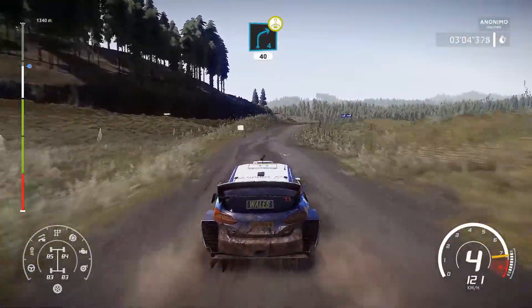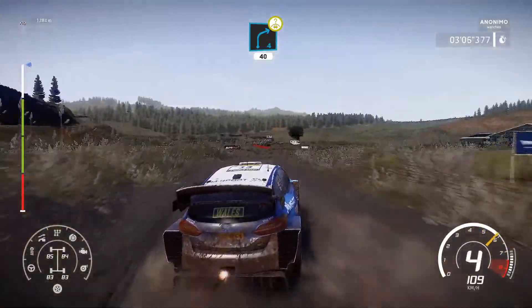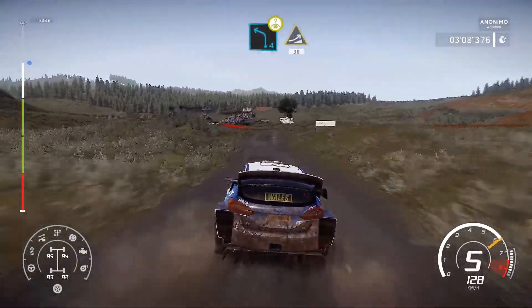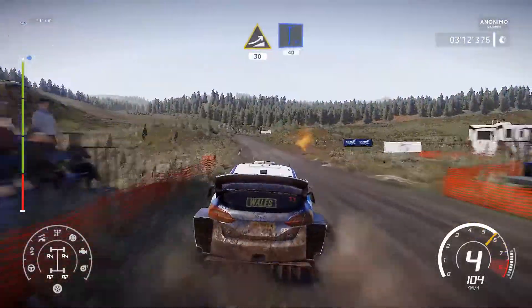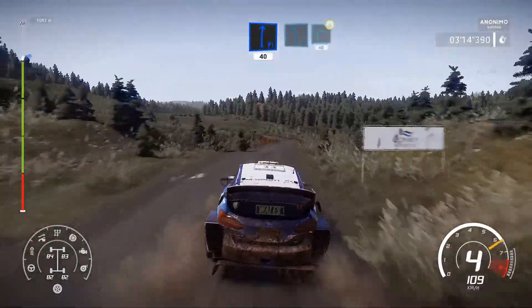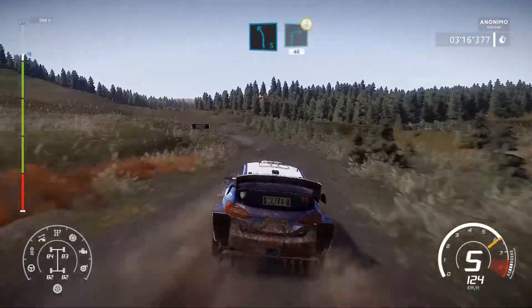Right 4, over crest, 40. Caution, left 4 short, over bump and jump, 30. Flat right, 40. Left 5, short into right 3. Up and over crest, open, long, 40.